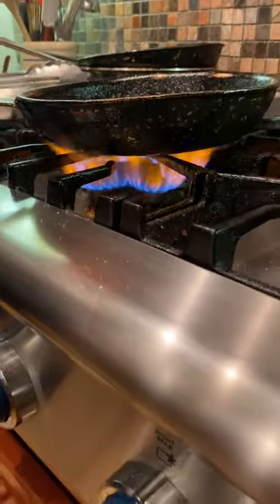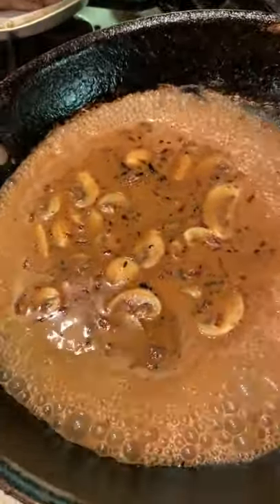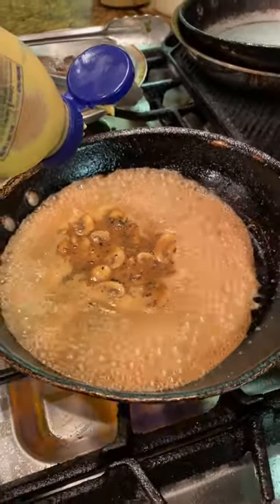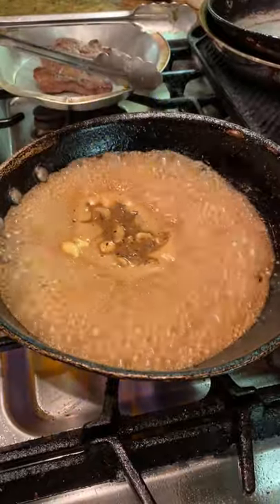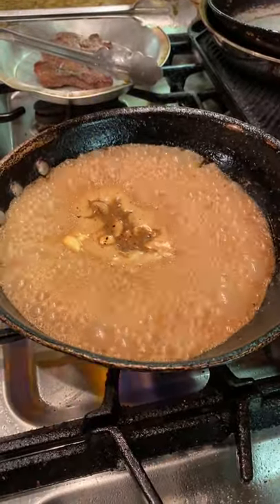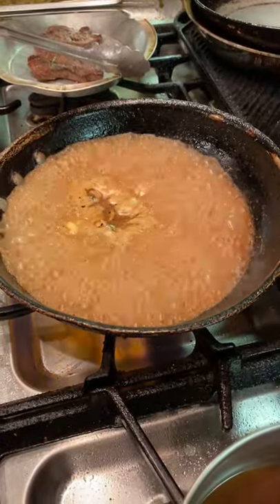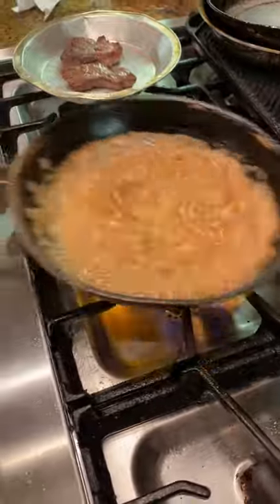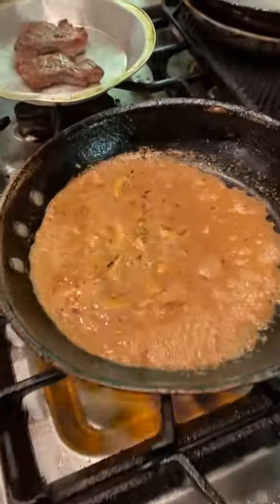That's looking really, really good. Let's not forget about our mustard — just a pinch, doesn't require too much. That smells great, that looks good. Everybody loves sauce.